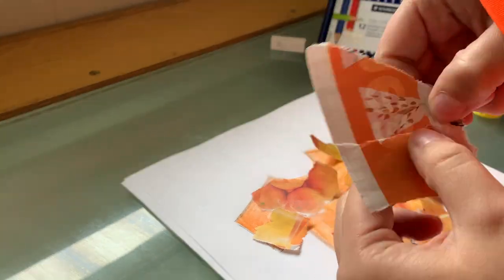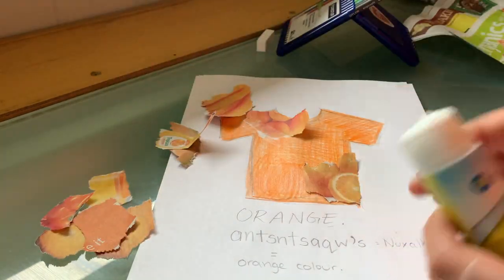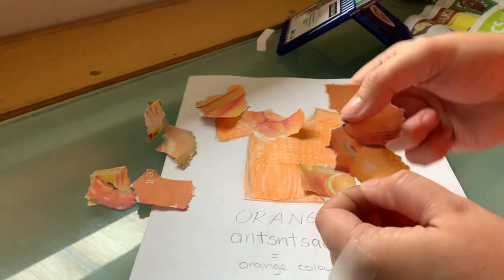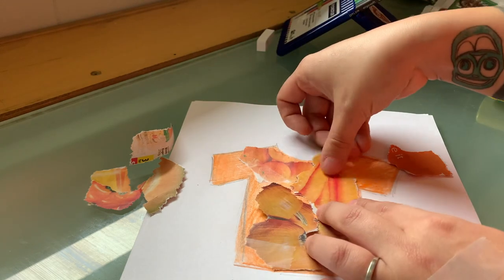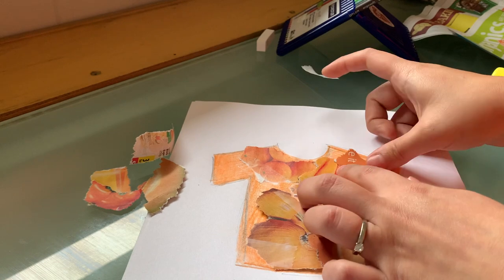Once we feel like we have enough pieces to fill our shirt, we're gonna use glue or tape — my glue stick was actually dried out — to secure all the pieces down, filling it up as much as we can. That's also why I colored my shirt orange first, so any little holes peeking through can be filled in, securing them all down with tape.